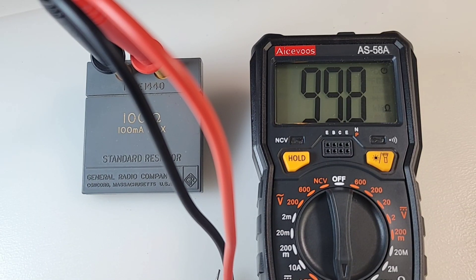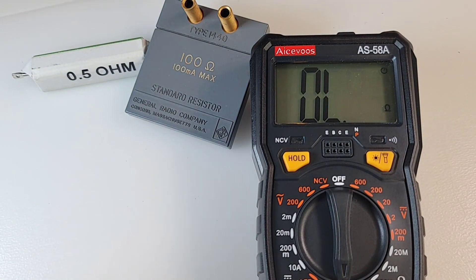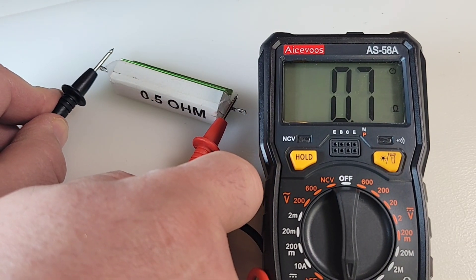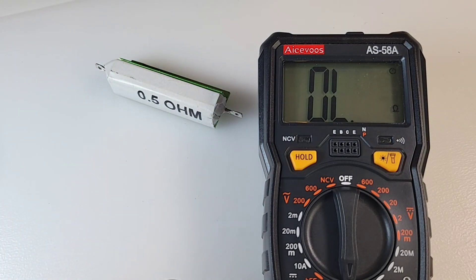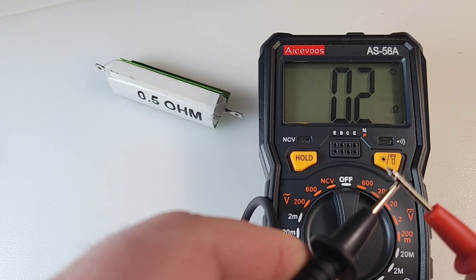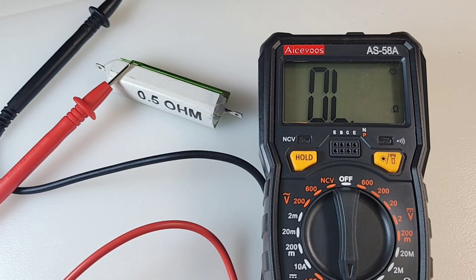In resistance, looking at the accuracy: 100 ohm is what we want — getting 99.8, not too bad for a cheapo. Let's try one of these dreaded 0.5 ohm resistors — a lot of these cheapos have a problem — and it's coming up as 0.7 ohm. Not too bad, and that was fast. Let's see if we have any resistance on those test leads — 0.2 ohm. So subtract that and we just got 0.5 ohm. Awesome.